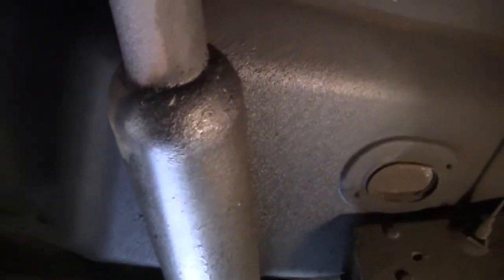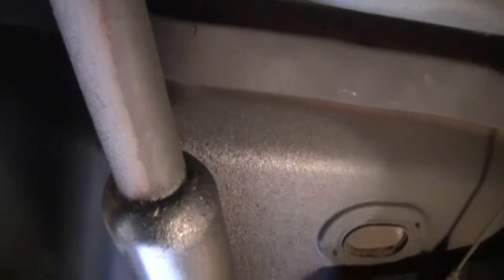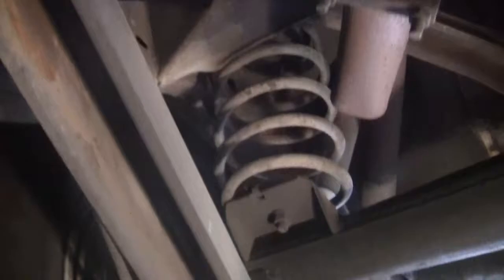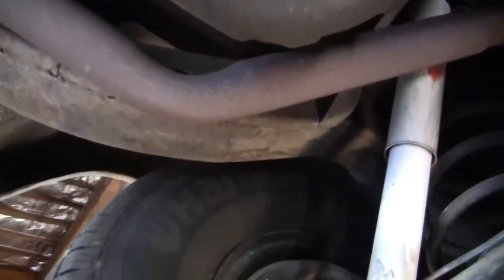Now we're going up towards the back of the car underneath the lovely mufflers it has. I believe they're cherry bomb or something, some kind of muffler. Going back to the rear end — this car runs beautifully, no problems.